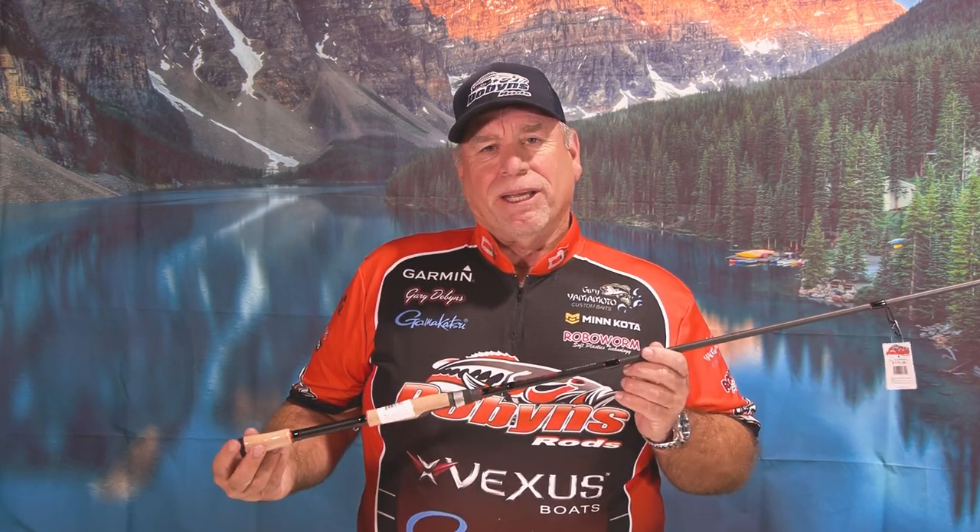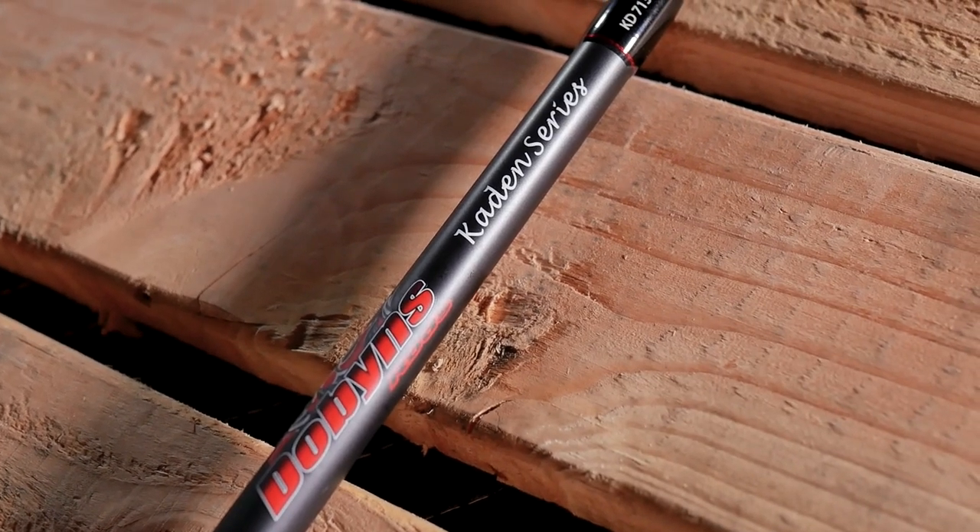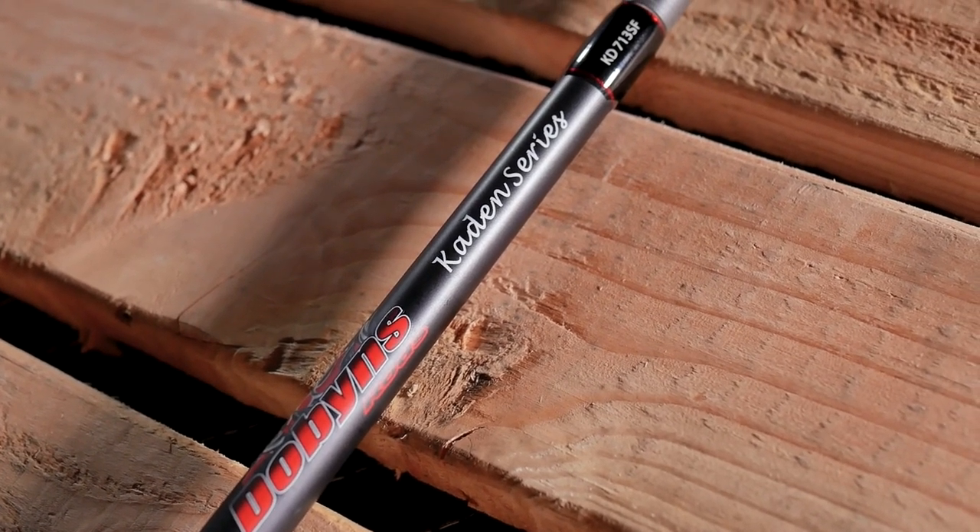The last series I'd like to talk about today is the Caden series — and I do have a grandson named Caden, though he spells it with a C and this is a K. The Caden series is a phenomenal line of rods. It's the same price point as our Sierra series, but there are differences: different materials, and full handles on most of the casting rods. We had so many requests to move away from the split-handle Sierras to a full handle that we redesigned a whole new series. The Caden is a little bit faster than the Sierra.